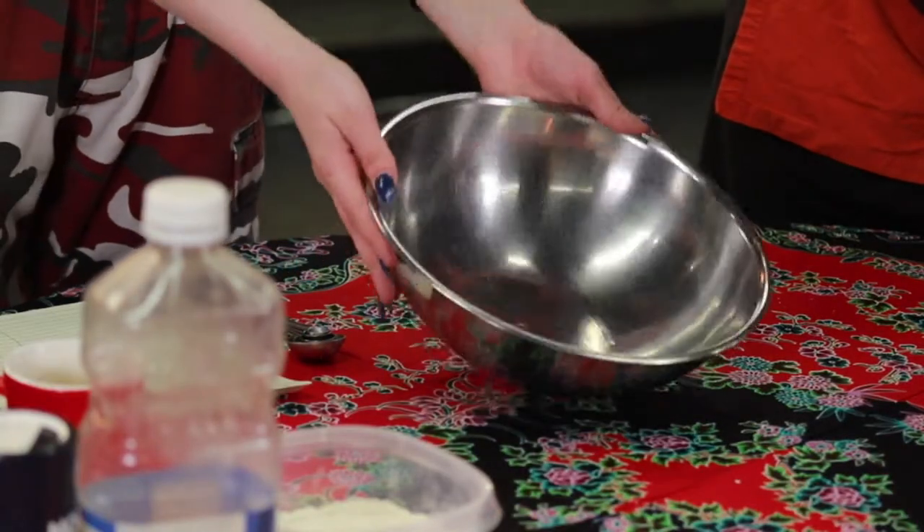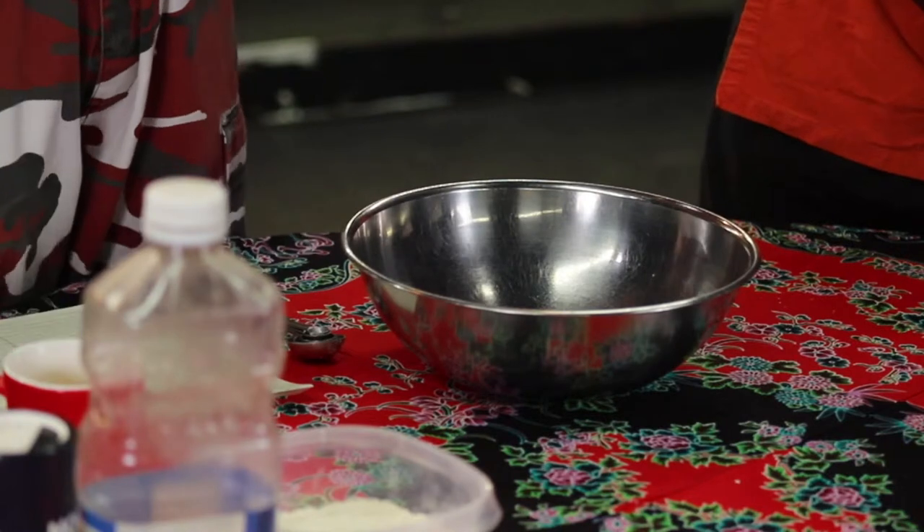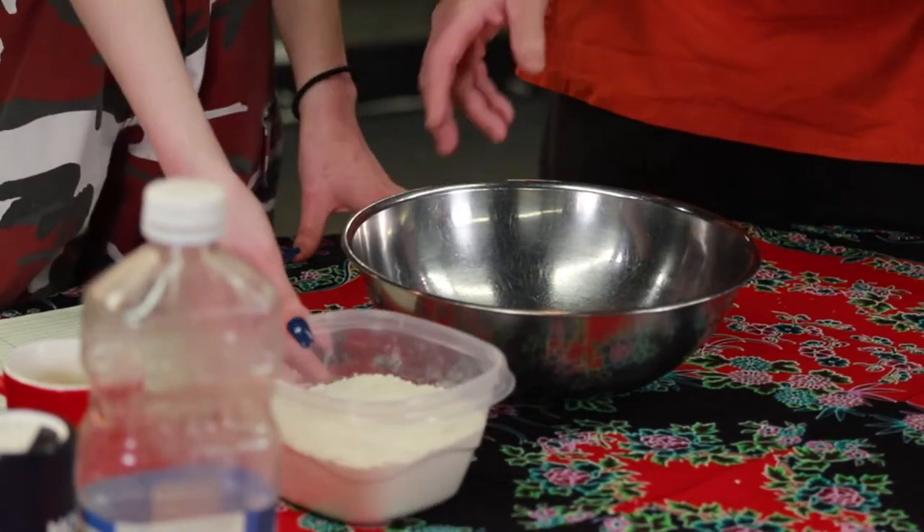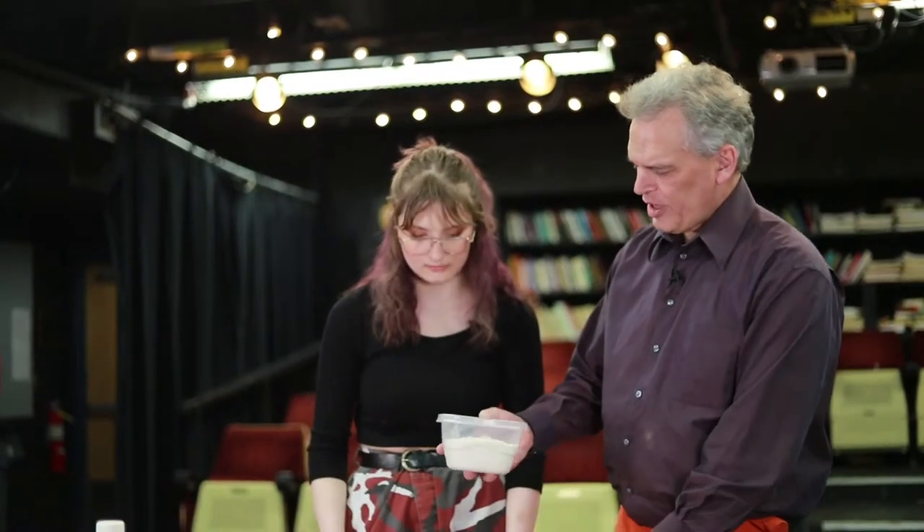In a large bowl, you are going to be taking two and a half cups of all-purpose flour — that's just about two and a half cups right there.